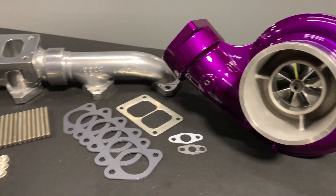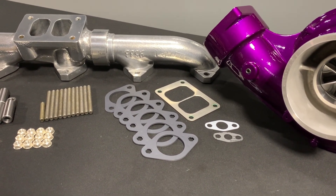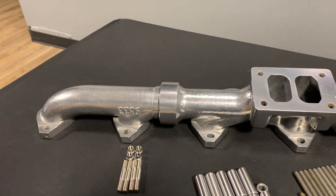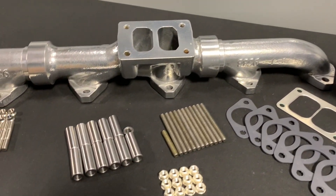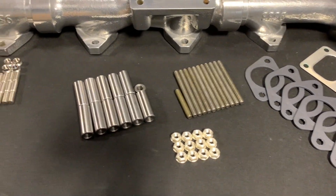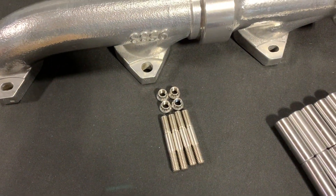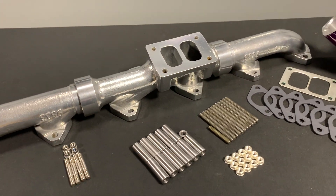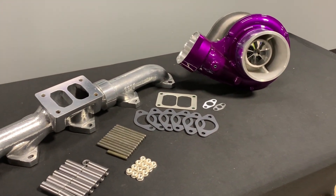Outside of the turbocharger, it also comes with the gaskets for the turbocharger, and right next to that, the gaskets for the manifold. This manifold here is a Full Tilt ceramic coated manifold for your single turbo Caterpillars. And it also comes with all of your hardware — spacers, manifold studs, manifold nuts, and stainless studs and nuts for the turbo where the turbo flange mounts to the manifold. So this kit comes with everything you need to mount the manifold to the cylinder head with all the gaskets, plus the two big pieces: your turbo and manifold.